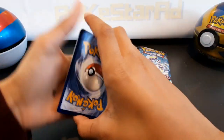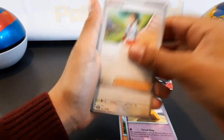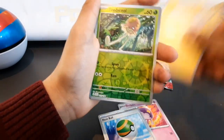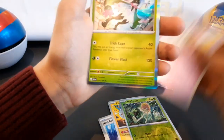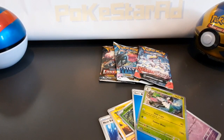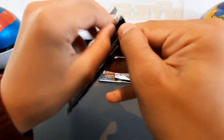Here we go, starting with the newest pack. We have Clodsire, Drowzee, Lemonora, Lechonk, Drifloon, Nymble, Pachirisu — and a reverse holo. Just a hollow Miraidon, that's good luck... no hit. Next pack, come on!